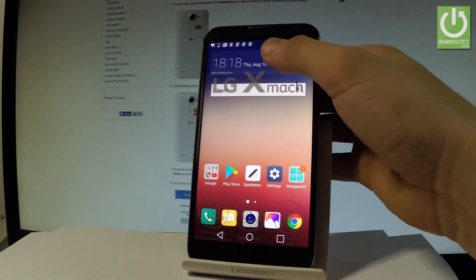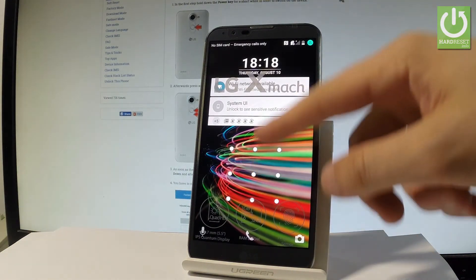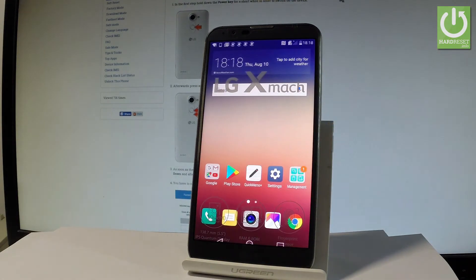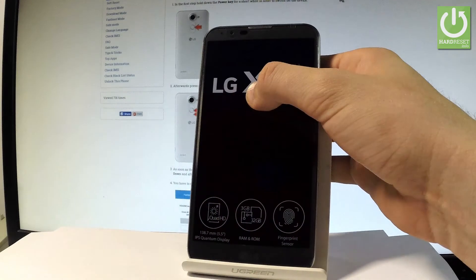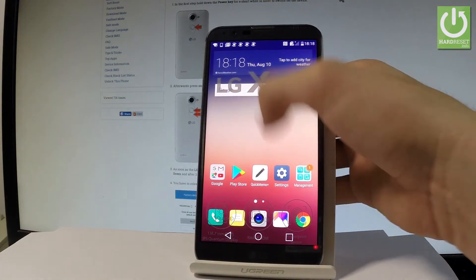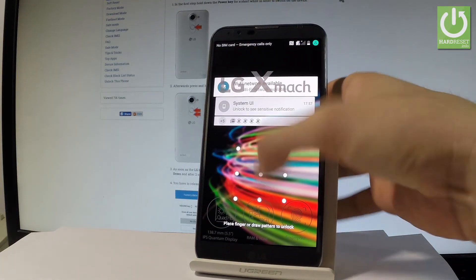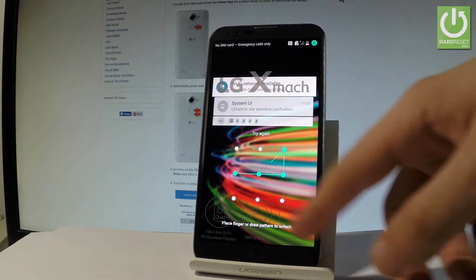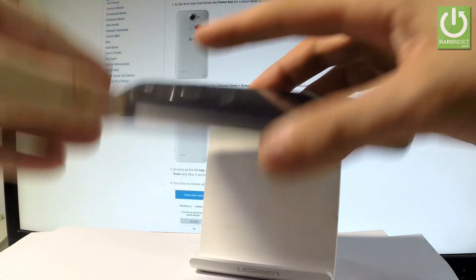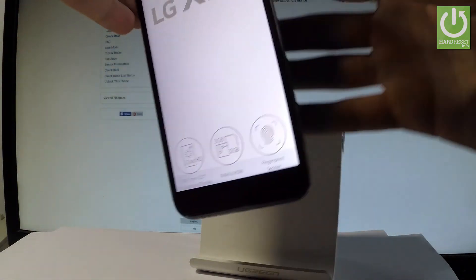Press the power key to lock your device. Now if you would like to unlock your phone, you can insert the pattern or do it by using your fingerprint. As you can see, the device is protected. Let me touch the sensor — and now you can use your device.